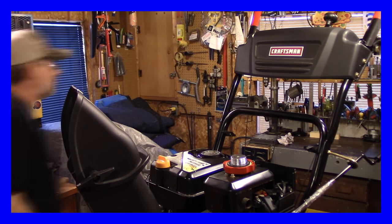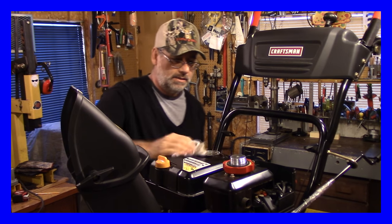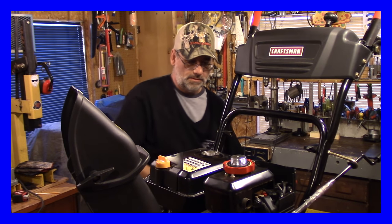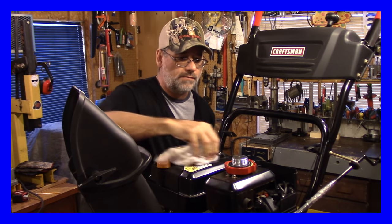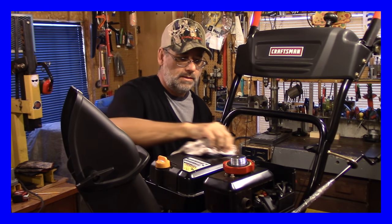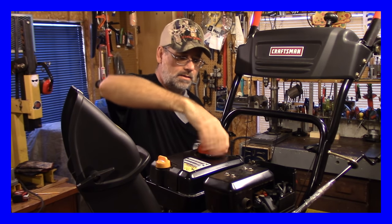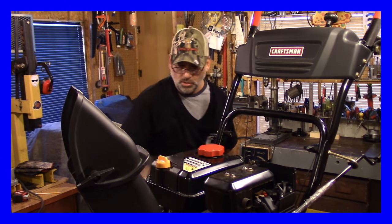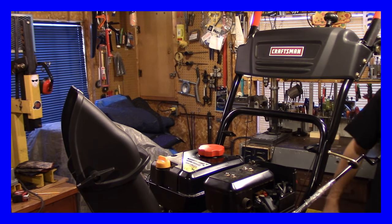I'll put some gas in there. You think I can pour that without making a mess? No way. Get a rag here, wipe this up. It's not the gas that goes on fire most of the time — it's usually the fumes. Okay, there we go. Now it's got an electric start on it.